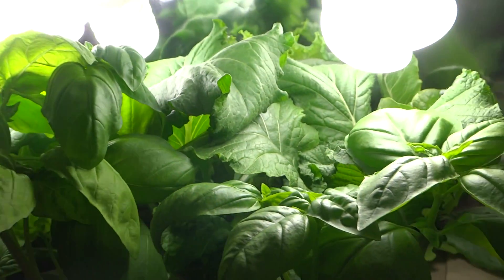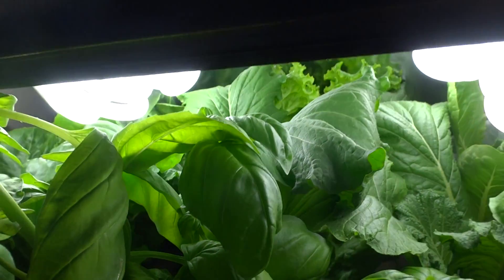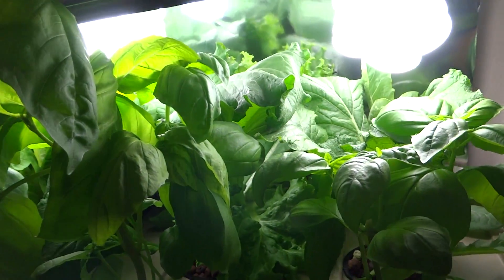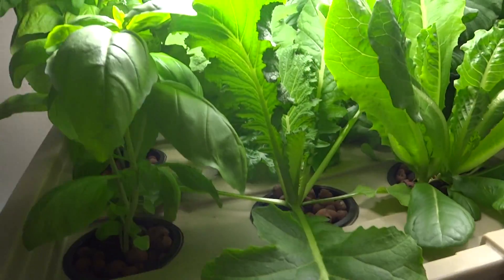The system at the top is just wild. The basil is growing so fast that it's starting to grow into the light, so I had to sort of move it. I'm going to need to make some adjustments to this as well — move the lights up or adjust the shelf somehow.